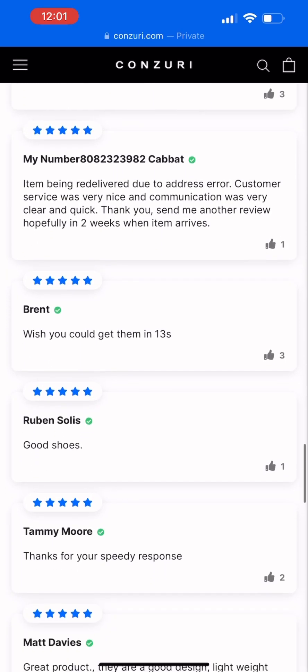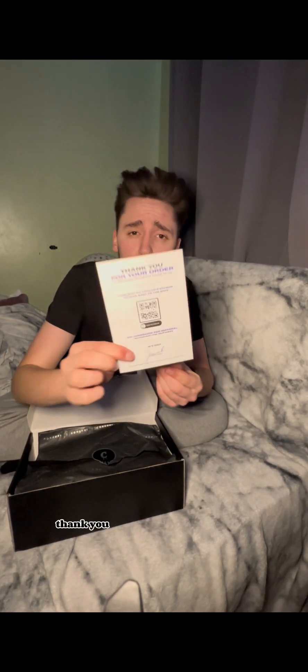Brilliant mate. Anyway, let's get into an unboxing. After reading those reviews — I've never seen so many positive reviews on an item of clothing — I thought I'd buy my own pair and see what they're like. It comes with a thank-you-for-your-order card. Let's put that to the side.